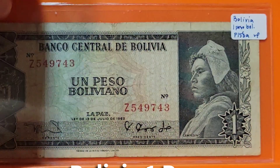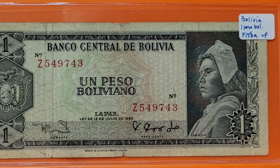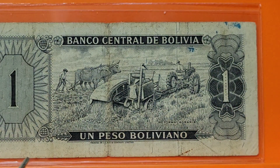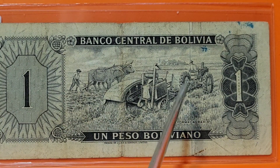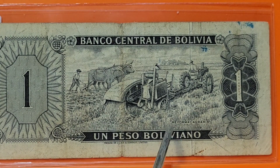Staying in South America, this is one of my favorite scenes on a banknote. You have a campesino — a peasant farmer — on this one peso boliviano, which may or may not be a replacement note. On the back there's a mix of farming technology: a team of oxen plowing a field alongside a tractor-pulled combine harvesting crops. It looks like it's themed around reforma agraria — agrarian reform and the modernization of farming.